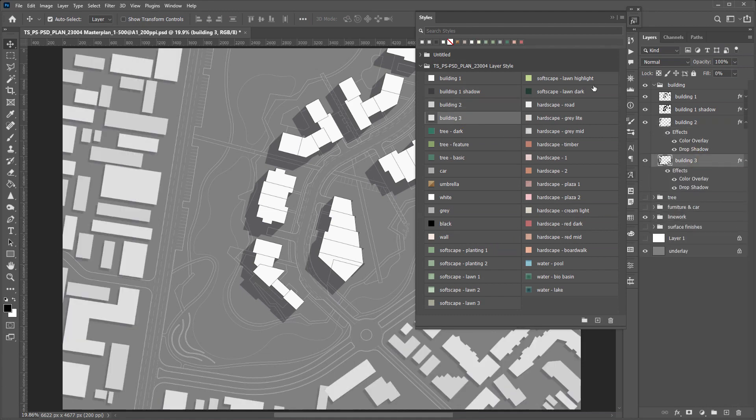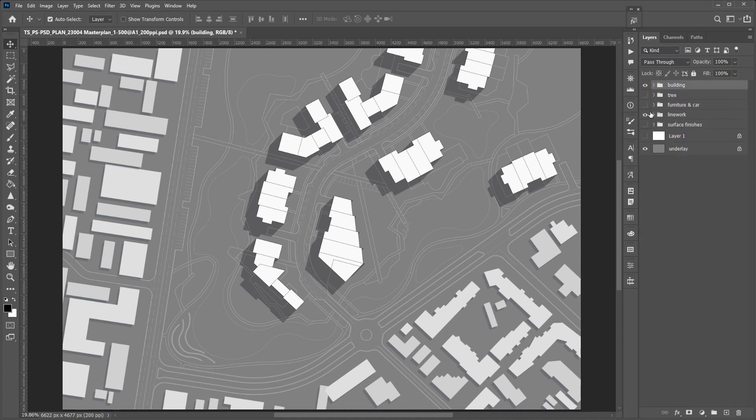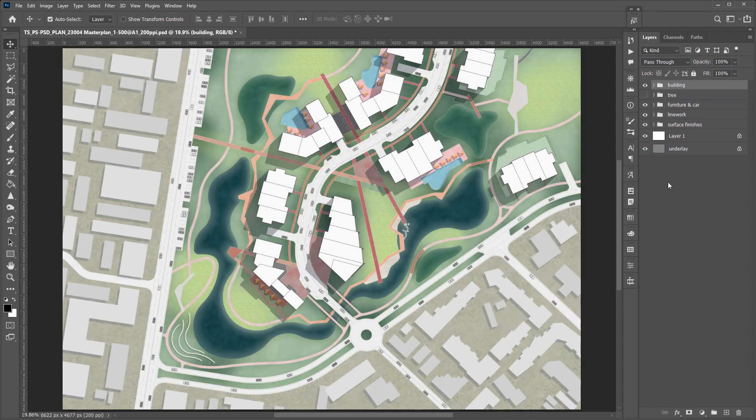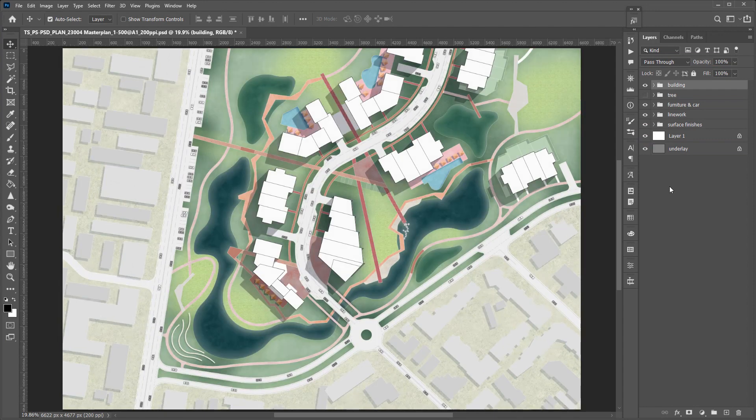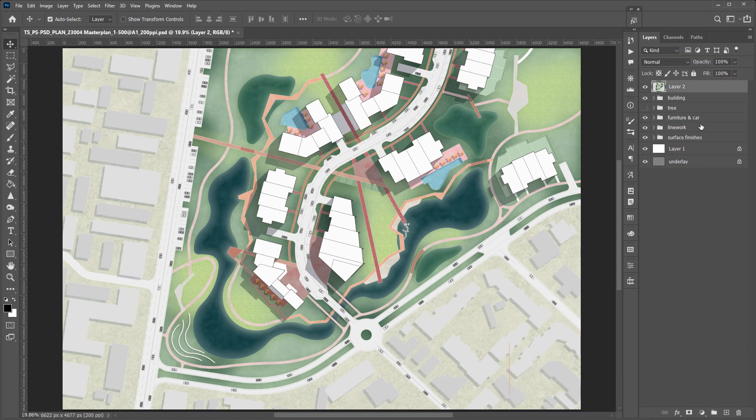I use two shades of grey for the surrounding buildings to make the plan look less boring. Turn on all the layers we have finished to see how it looks. To prepare for working on trees, use the shortcut on screen to merge all visible layers, so we can turn off all layers while working on trees. This will make your computer significantly faster.